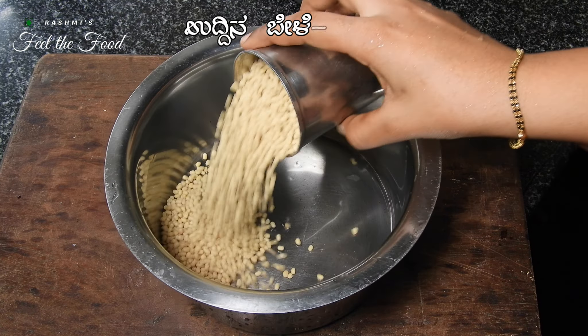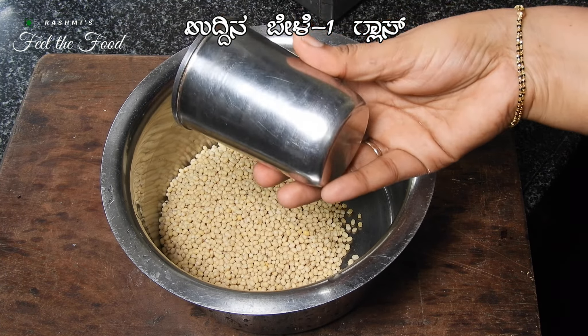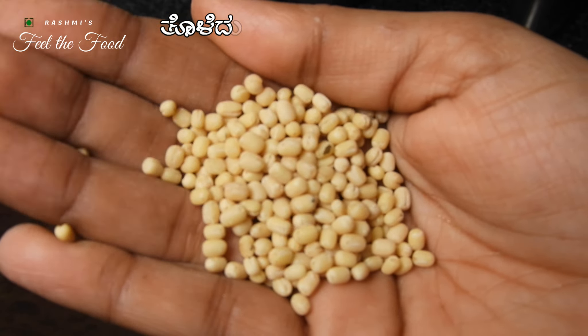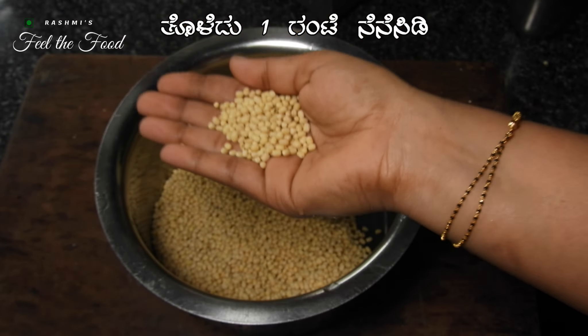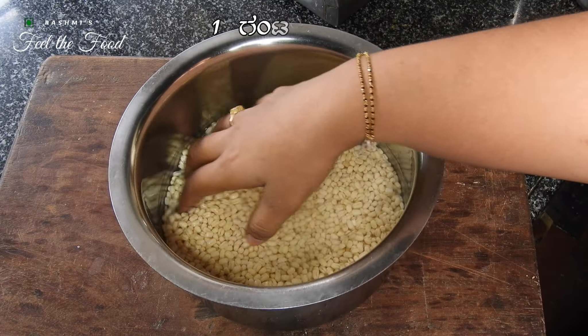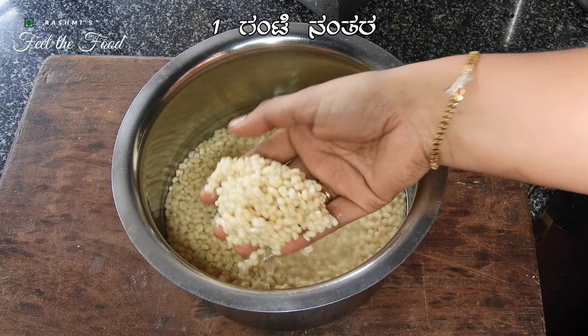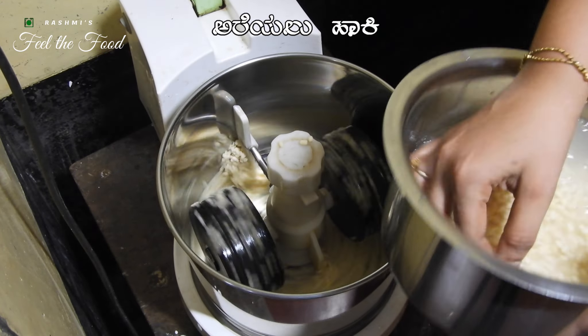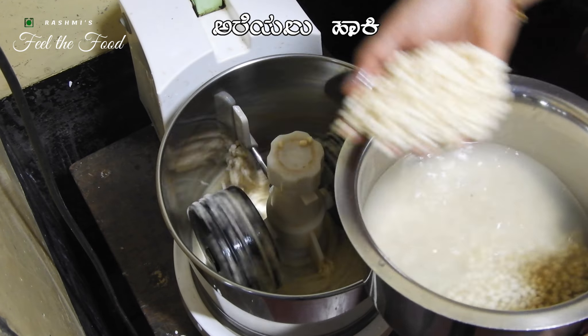Start by washing and soaking one glass of urad dal for about one hour. I prefer using whole urad dal as it always gives the best results, yielding soft fluffy idlis. After soaking for an hour, grind the urad dal until it achieves a smooth consistency. This usually takes around 20 to 25 minutes in a grinder.